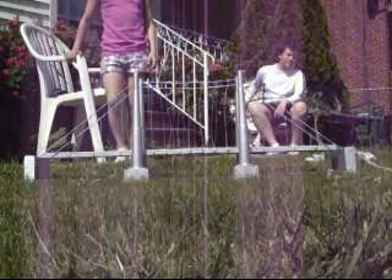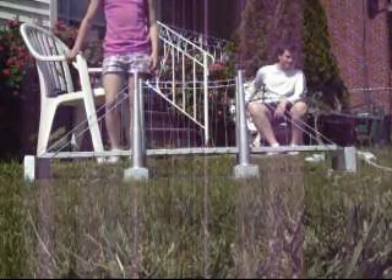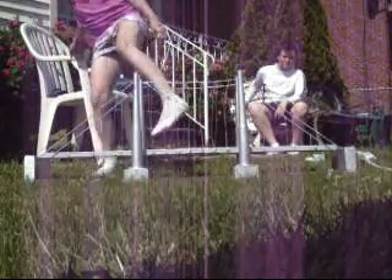Okay, here's Ben's bridge load testing. First, Alyssa is going to step right in the middle of the bridge with one foot. And it holds her. Okay, don't jump.